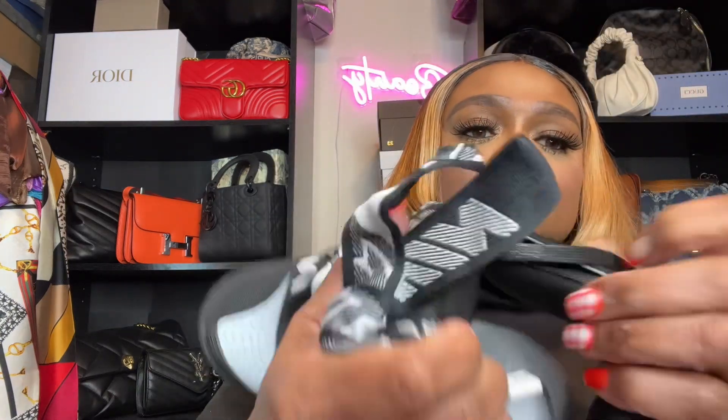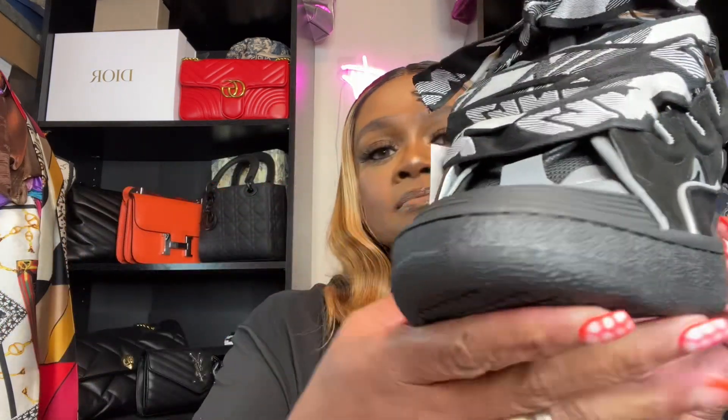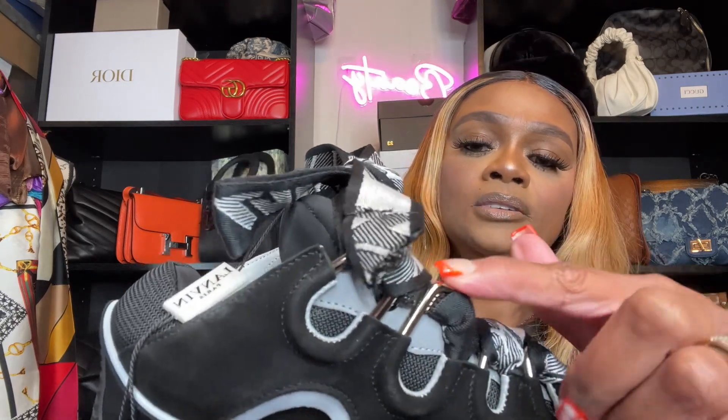Okay, let's look at the inside. Take your stuffing out. There's the inside of them. It says made in Portugal, size 41. You can see it says Lanvin and the sole. Okay, here's the bottom. You also have the regular shoestrings that are in them. And it's got the silver loops for the shoestrings.